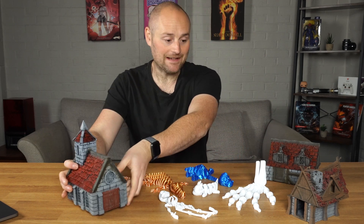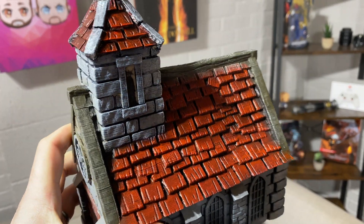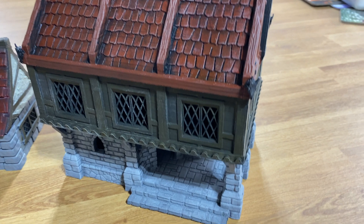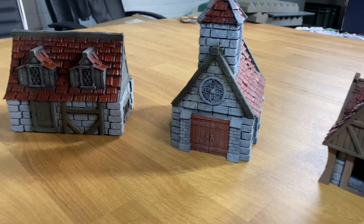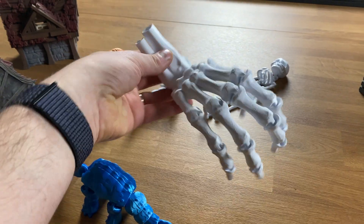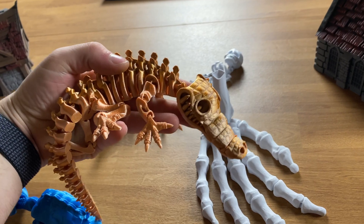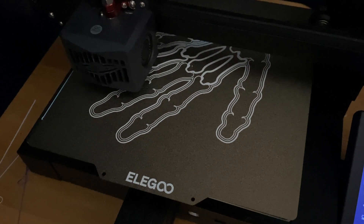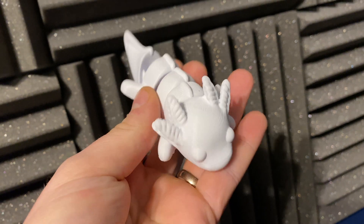I've got a whole host of village terrain pieces printed and they look fantastic with some basic paint jobs. You can see layer lines — I haven't escaped from that — and people have said you can do more to get rid of them, which I believe. But even at essentially plug-and-play settings I'm really impressed. I've also gotten into flexible prints, which blow my mind — you just get your file, throw it into Cura, pop it into the printer, hit print, and peel them off the build plate.